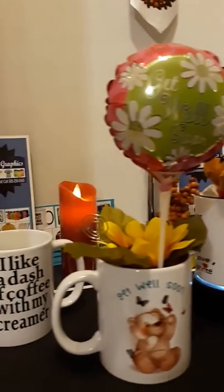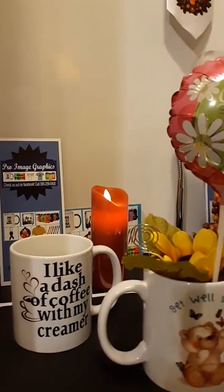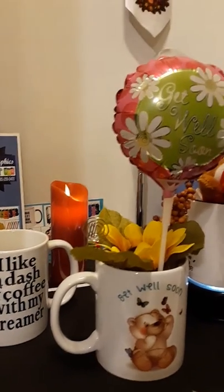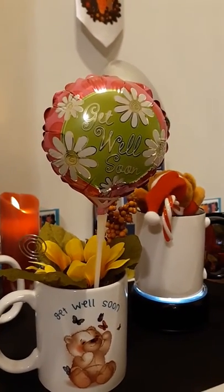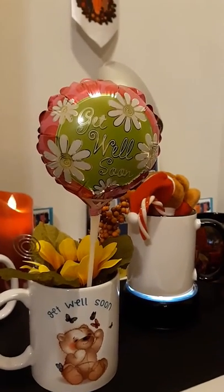If you want to see more of our beautiful mugs, you can visit us on Facebook at Pro Image Graphics NY. Or you can call us directly at 585-259-0400. Let's do this for you. Thank you, and I'll see you next time.